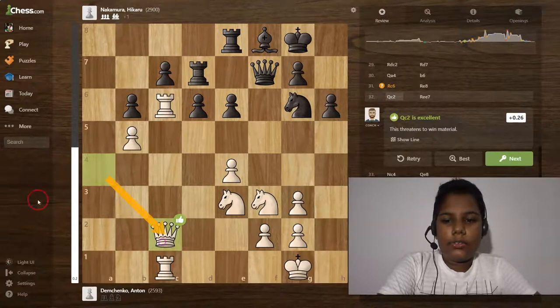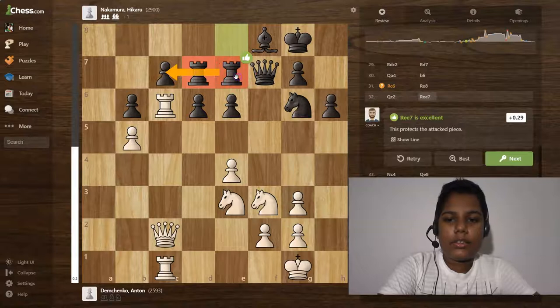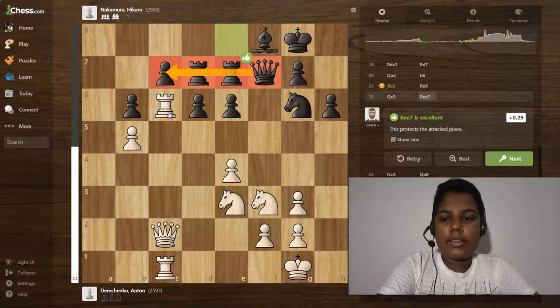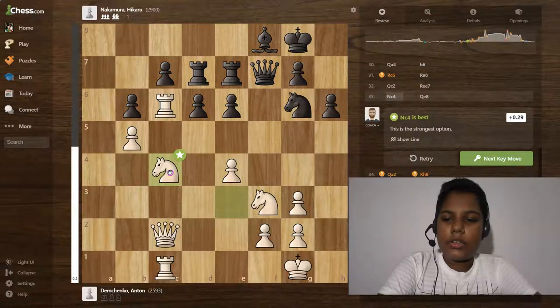Queen to c2 is an excellent move. Then rook to e7 — the double rooks are here and the queen is also guarding this pawn for white. The rook is guarding this and the queen also, and the rook as well — this is the main target on both sides, this is the main target for both sides.